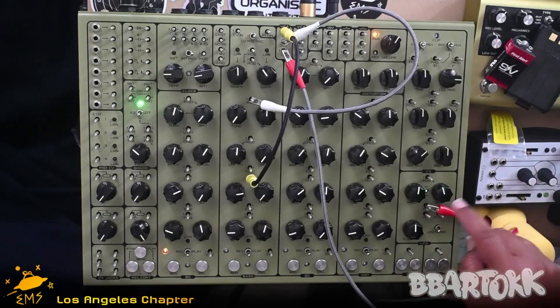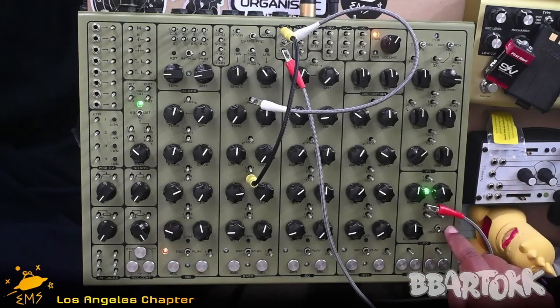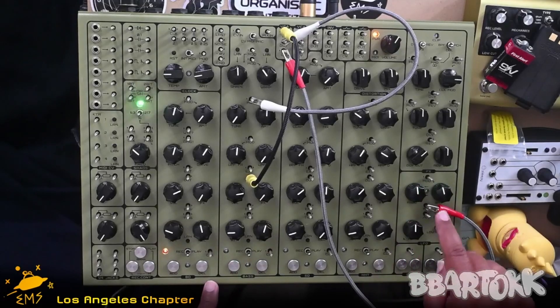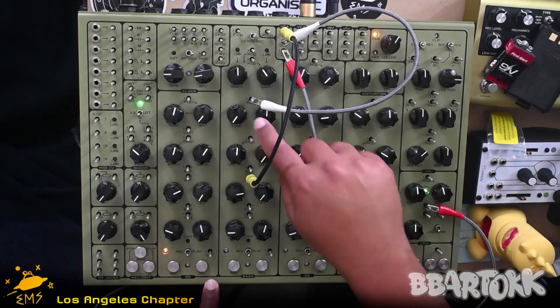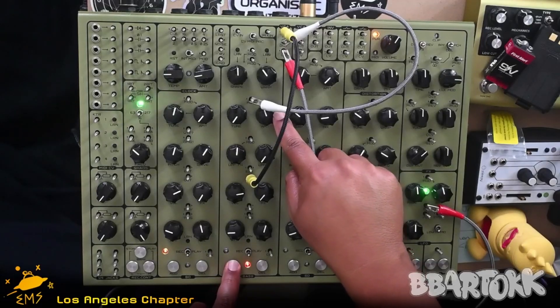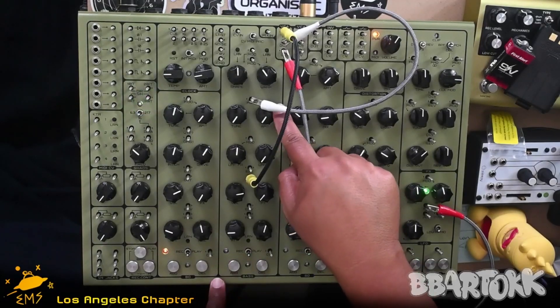On the LFO section, I have the pin set to low. We can also control how much of this is affecting the tune by using the amount knob to the right. So that's nothing.